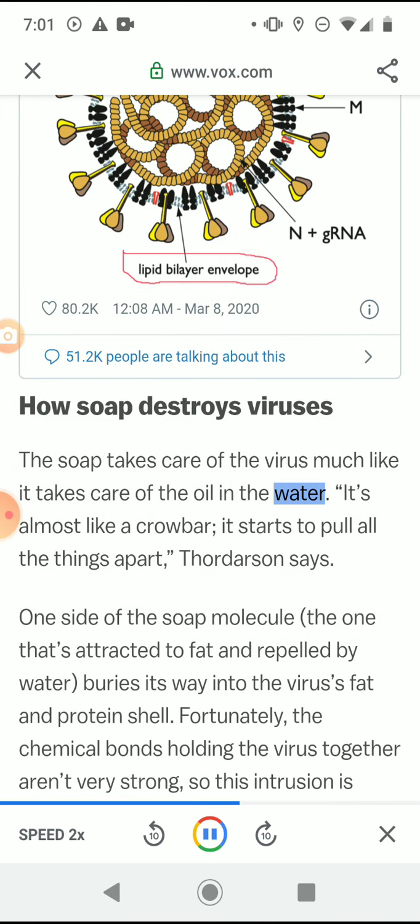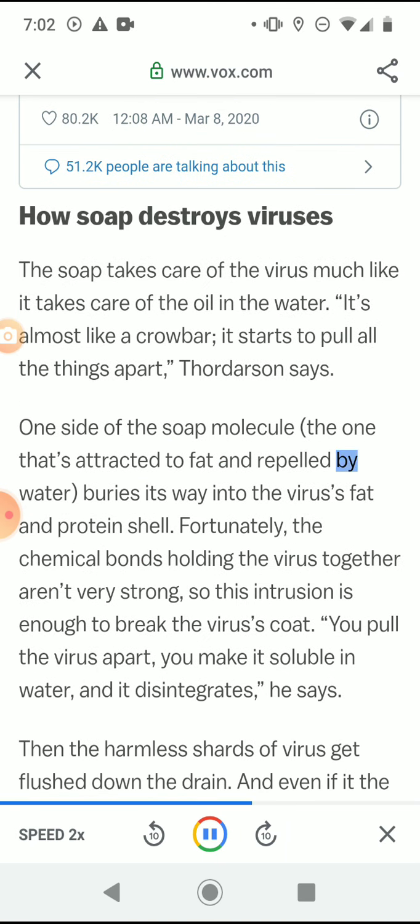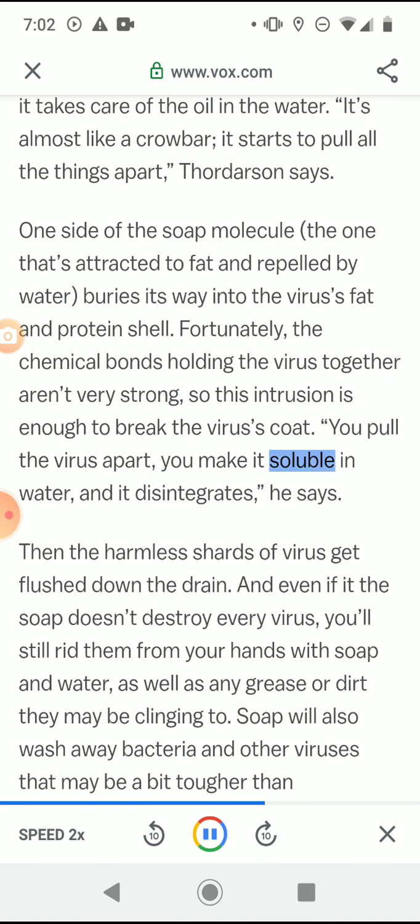The soap takes care of the virus much like it takes care of oil in water. It's almost like a crowbar — it starts to pull all the things apart, Thordarson says. One side of the soap molecule, the one attracted to fat and repelled by water, buries its way into the virus's fat and protein shell. Fortunately, the chemical bonds holding the virus together aren't very strong, so this intrusion is enough to break the virus's coat. You pull the virus apart, you make it soluble in water, and it disintegrates.